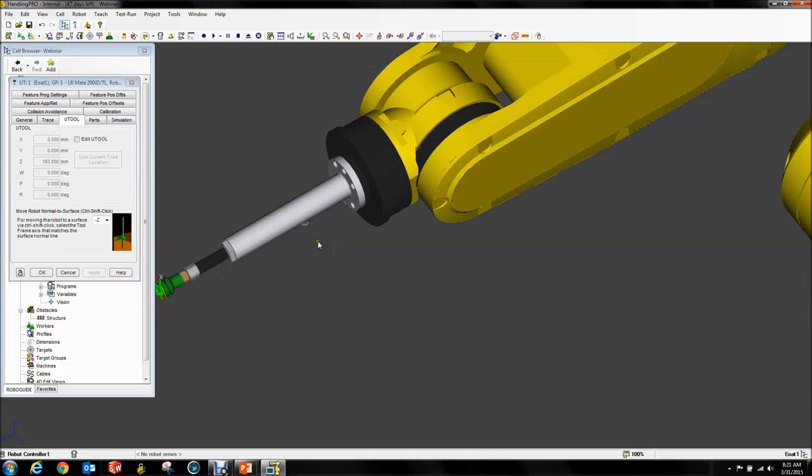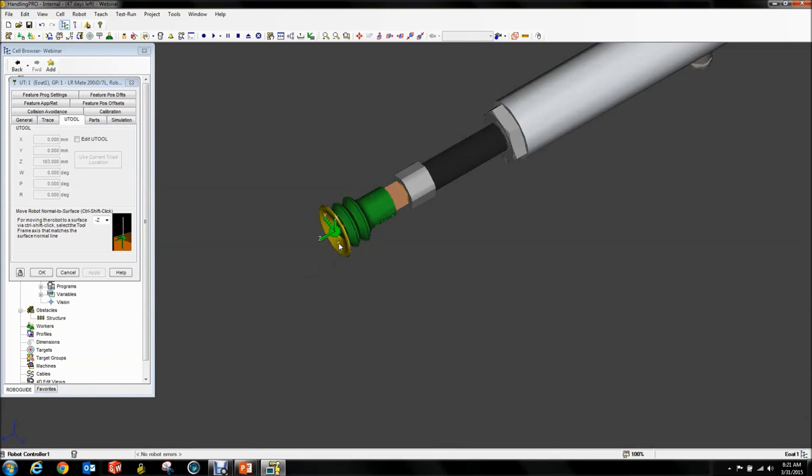This is an important part — pay attention. Notice how by default the Z axis points out of the tool. We don't want that. We want our Z axis to point into the tool. I don't care where your X and Y's point as long as your Z axis points into your tool. That is important for bin picking to work properly with interference avoidance and all that.